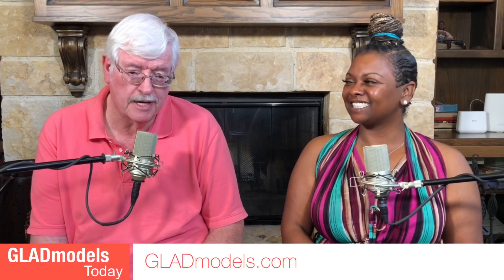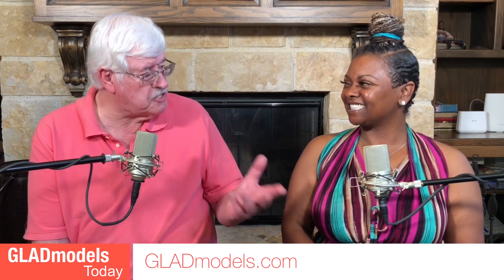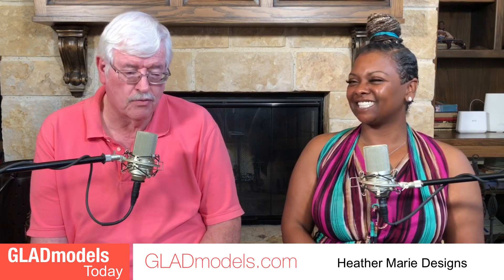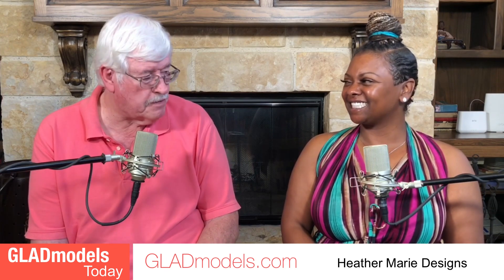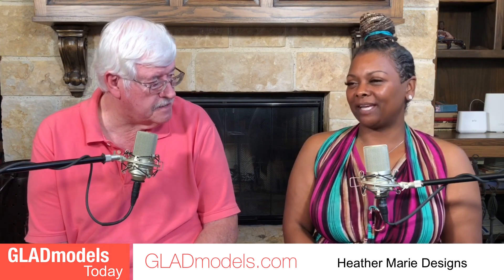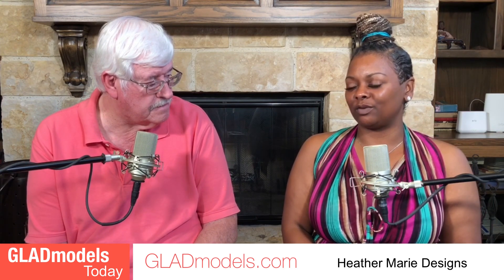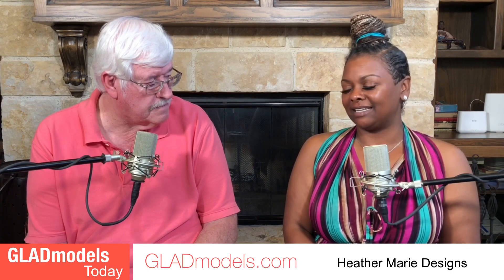Hello, I'm Randy Newby with Glad Models Today, and with me we have a special guest, Heather Marie Designs. Heather, please tell us about your hats. Well, my headpieces were created with everyone in mind.